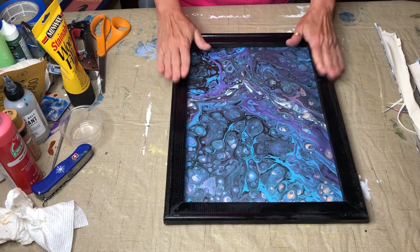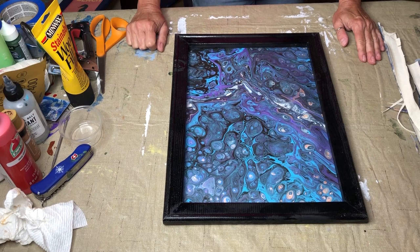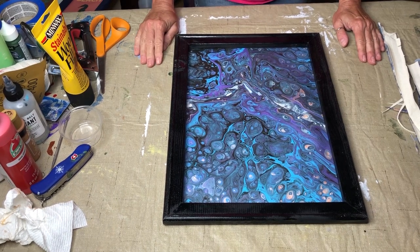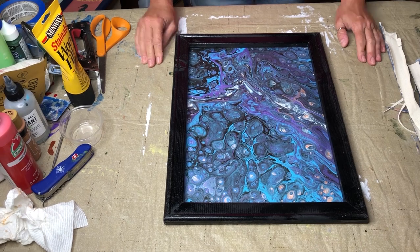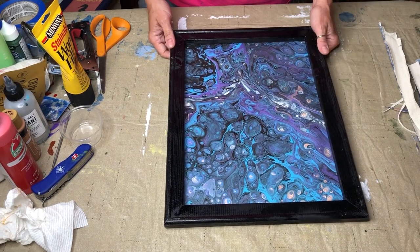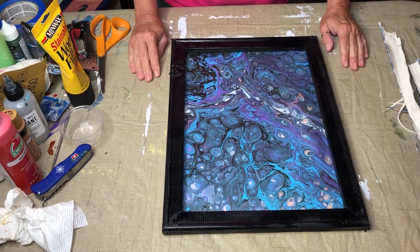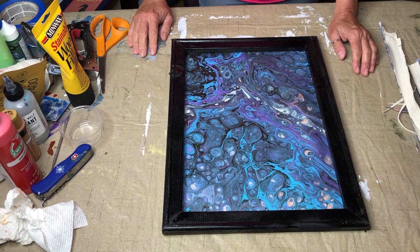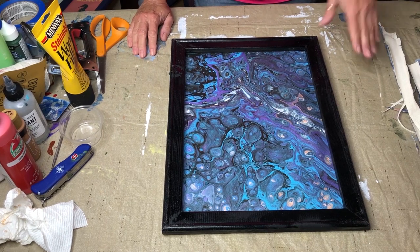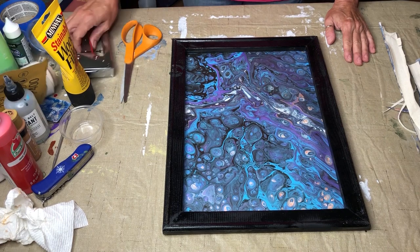Anyway, I hope that you enjoyed this and got something out of it. I hope that you'll try it. It is a frame — not a super gallery-quality frame, but it certainly is an awesome way to make your painting look different, if you feel like it just needed something else added to it. I think it's pretty cool to have the option to do this.